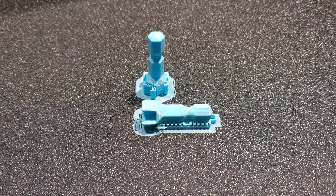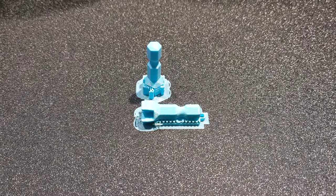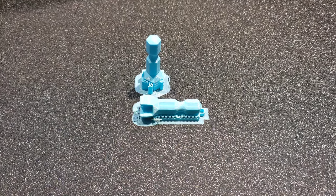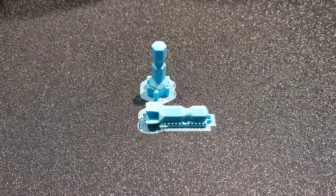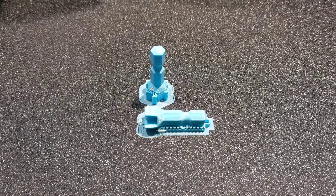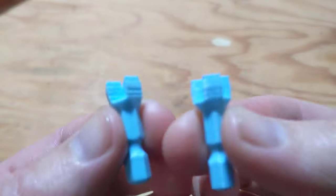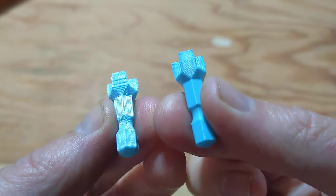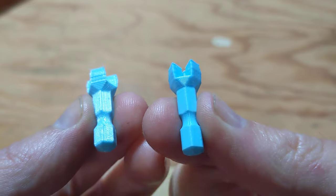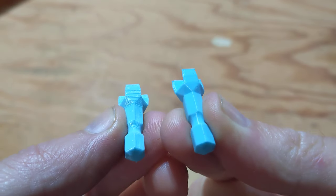So in theory, the one with the horizontal grain is more suited to the purpose of the design, and the one with the vertical grain is more likely to break when used. I'm going to test them out and see how they compare. Before I filmed the testing, I thought it would be cool to show these a little closer up so you can see the differences between the structure.